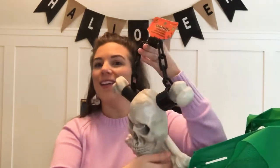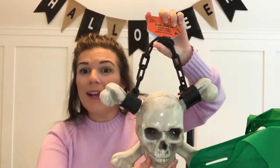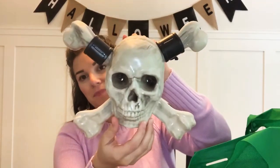I got this skull and crossbones to hang — I'm not really sure where I'm gonna put any of this yet. I also got this little hand. I thought it was kind of creepy and cool. You can put a little candle in it as well, but I kind of just like the hand as is.